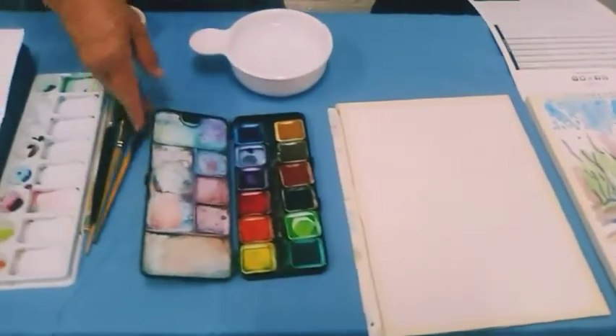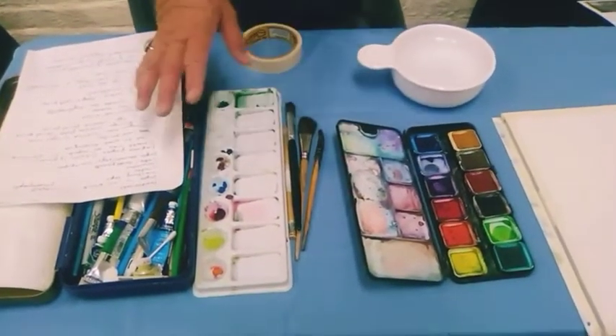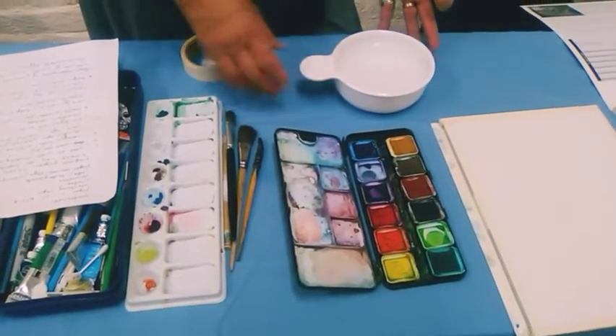For paints, I use both cakes and tubes and I tend to go back and forth just for the right colors. Water — fresh water — and we also want to be able to change the water frequently to keep it clean.